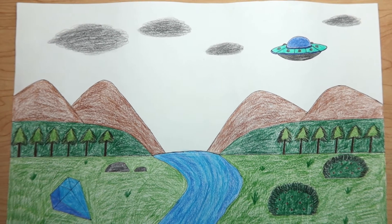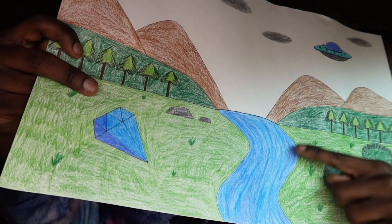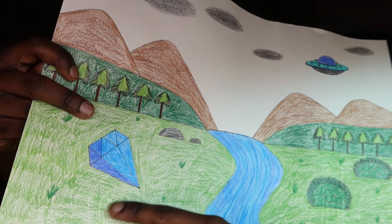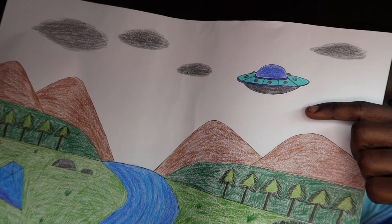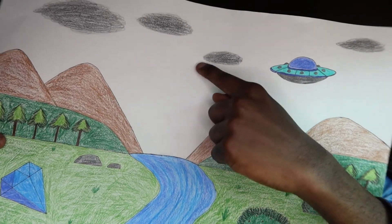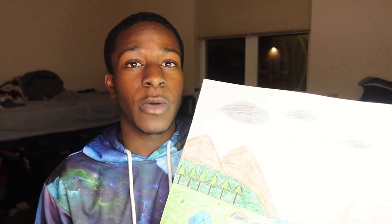It turned out really good. After three days, I'm finally done drawing my landscape. We have the mountains, the trees, the river, a diamond over here, a little bit of shading, a spaceship, some clouds, and just a few bushes. Guys, how would you rate this?